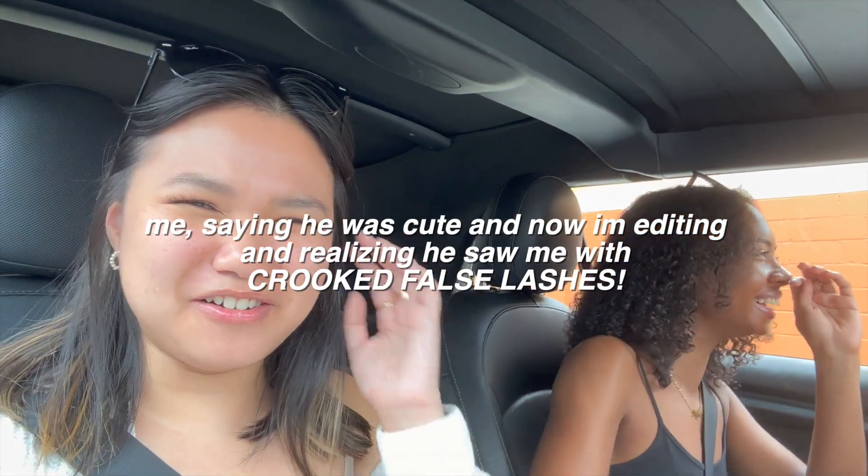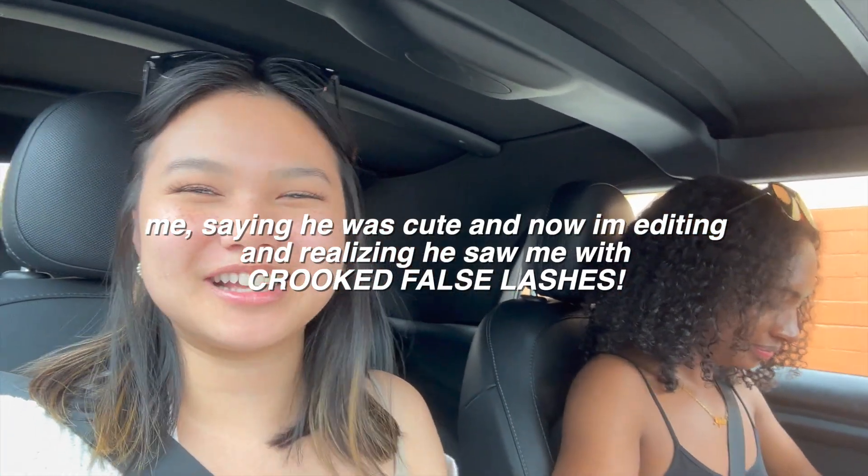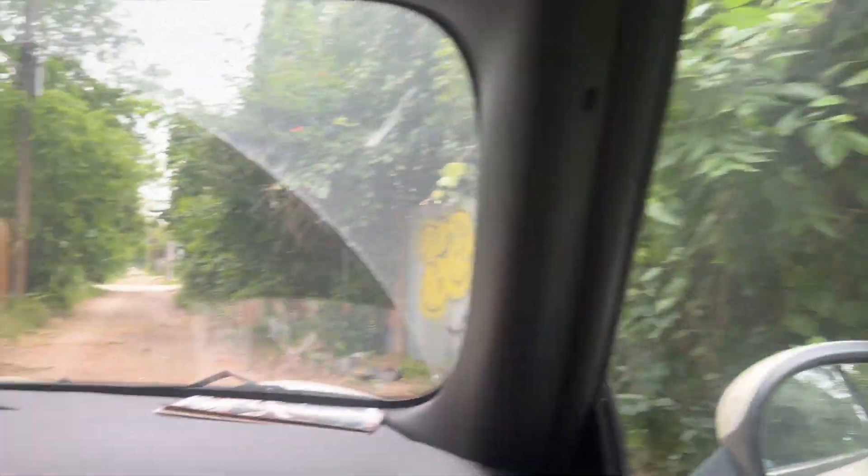Funny story — Majele was vlogging and I was going to say something to her but then I realized she was recording, so I was like never mind, I was gonna say something illegal and didn't want it caught on camera. Then the cashier came over to take our order and he's like 'so what was the illegal thing?' We just laughed it off, then he brought it up again. He was cute though. So we're going to East Side Kings to try some bao!